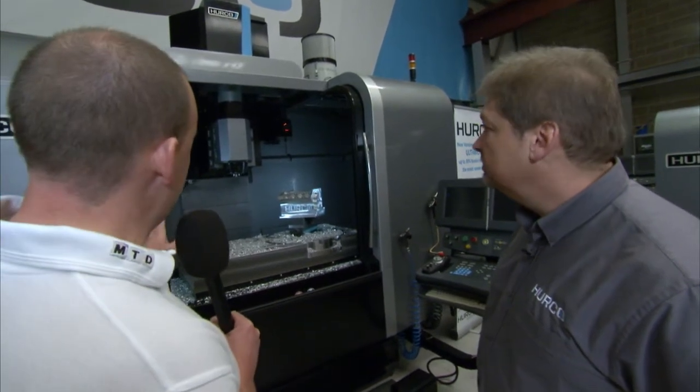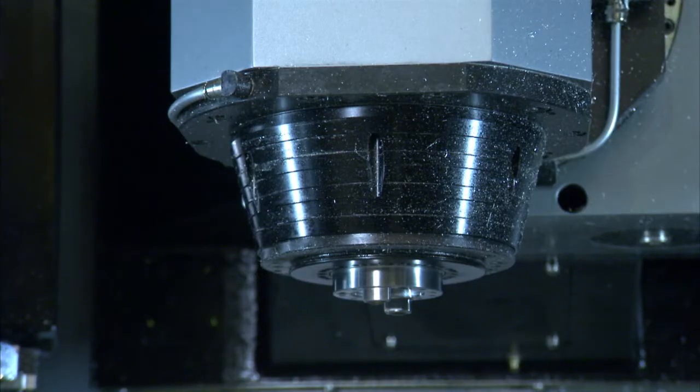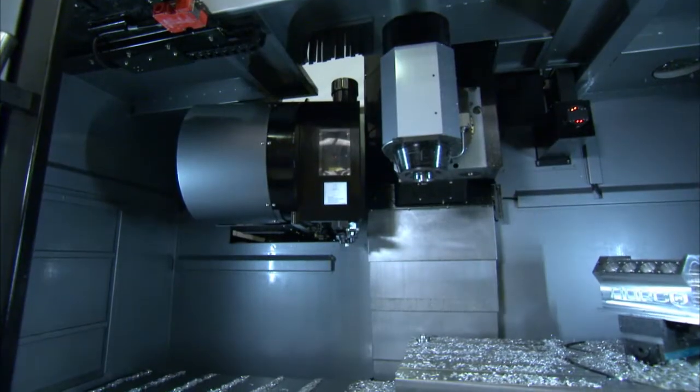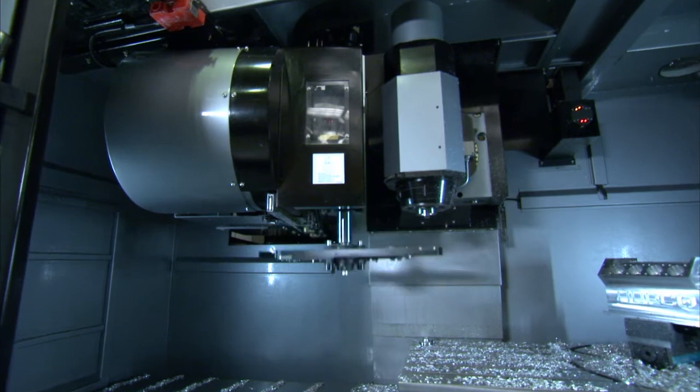The machine uses BT-40 tooling with a 12,000 RPM direct drive spindle. The spindle is also cooled and features ceramic bearings on this model.